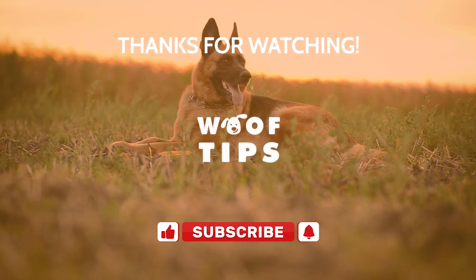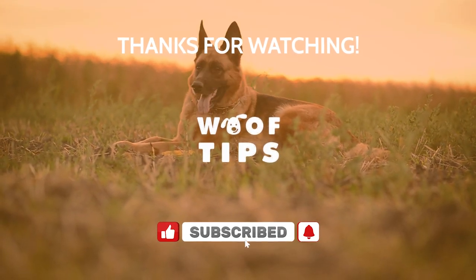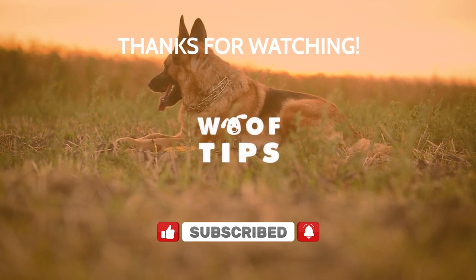Thanks for watching this video. Please leave a thumbs up if you've learned something from this video and subscribe for more dog training.